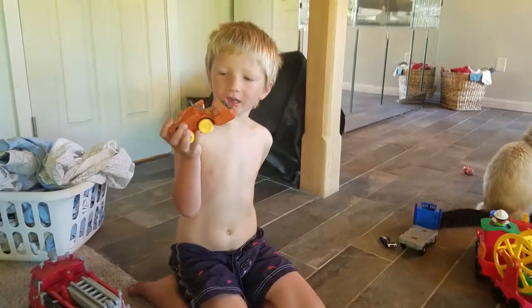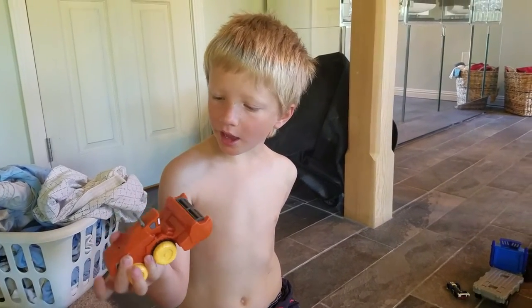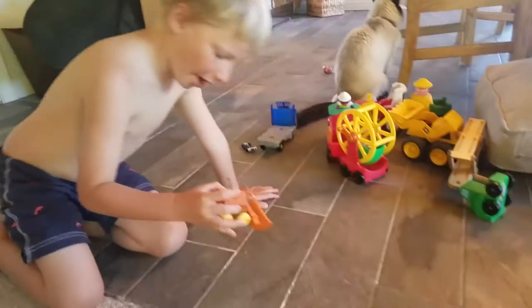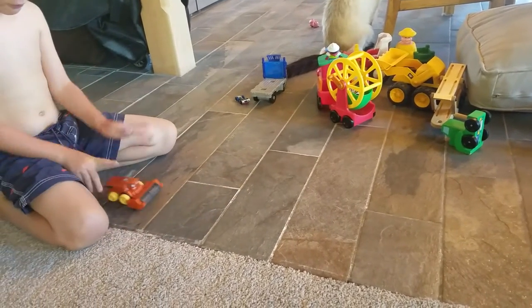Hi everybody, and we just opened this Hydro-Whears Frank, and when he has yellow wheels and when you pull him back, he has more than this.